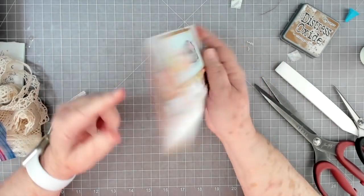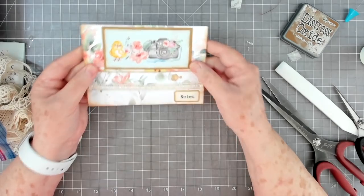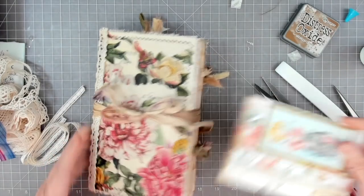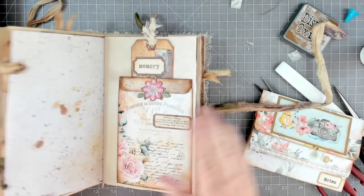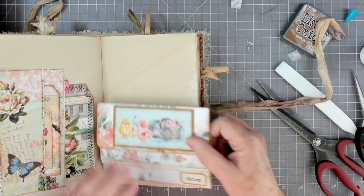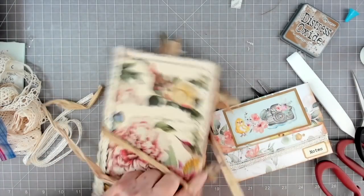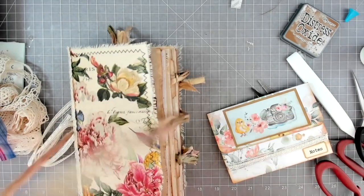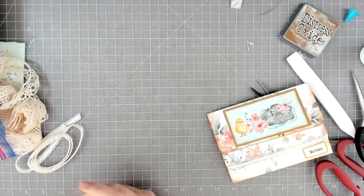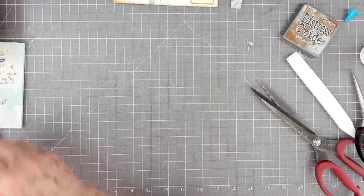It's just a triple pocket - I guess you call it a triple pocket - because you've also got a pocket back here. You could put a pull on this where it would stick out a little bit. I may do that depending on how I put this in my journal. This is six inches so it's not going to go in a journal like this because mine is about five and three quarters wide. I will make one a little bit smaller so it'll fit in our journal.